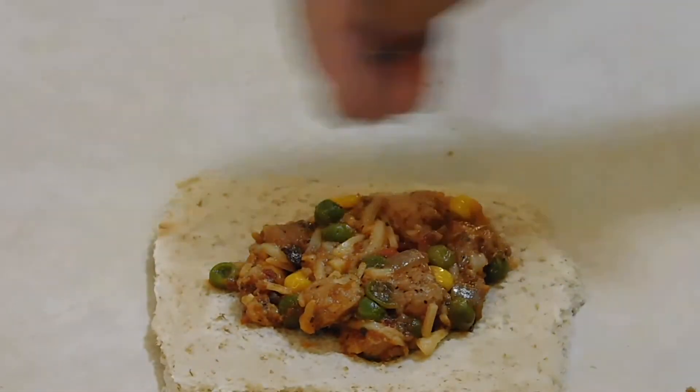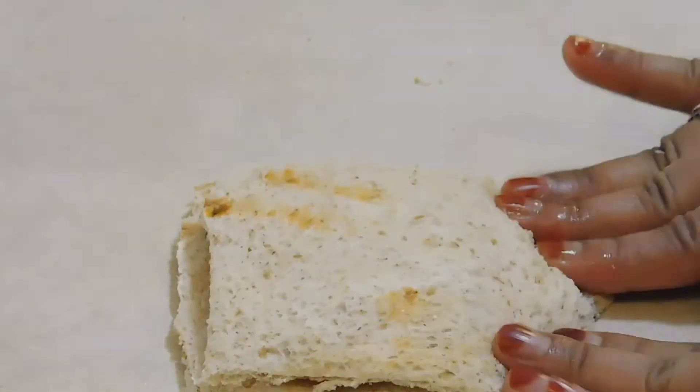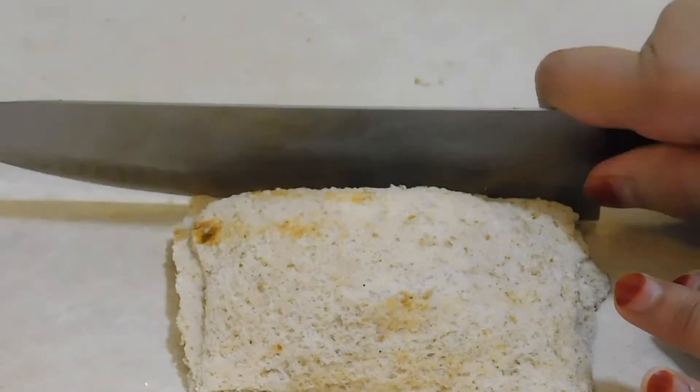This is an easy recipe. It is very yummy and very good. You should try it — look how easy it is!